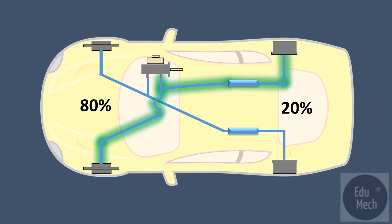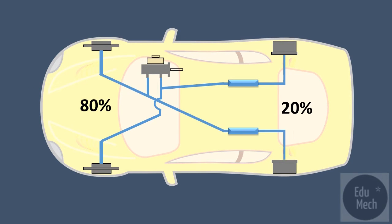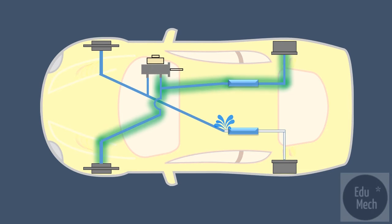The left-hand front brake unit is connected to the right-hand rear brake unit, and the left-hand rear to the right-hand front. If one system fails, 50% braking ability is left in the other system.